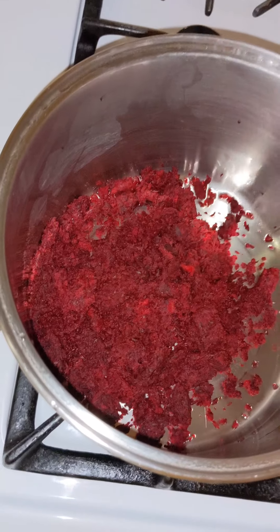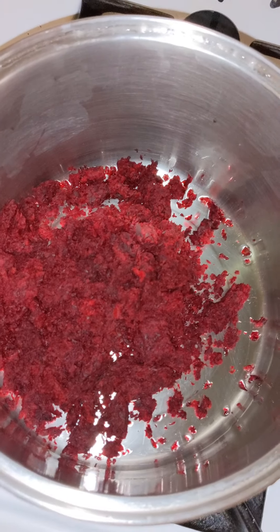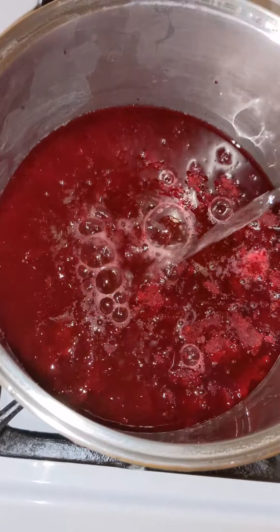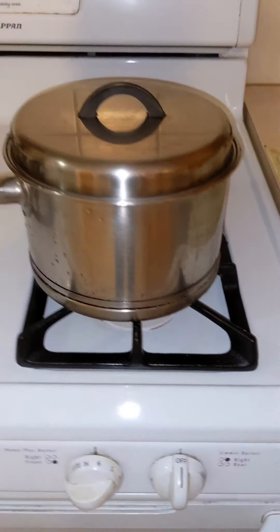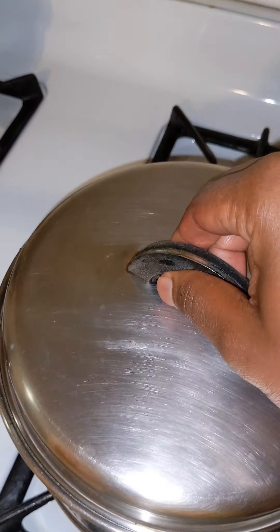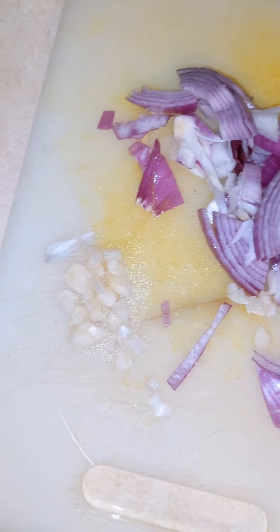Throw your pulp in a pan. As you can see, then pour two and a half cups of water — because the water is going to evaporate by the time the beets are done. I'm cooking one cup of rice, so I have put two and a half cups of water.